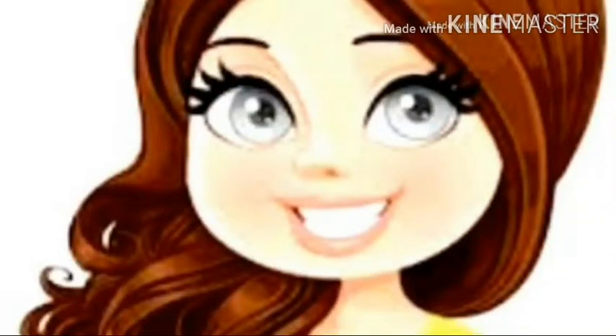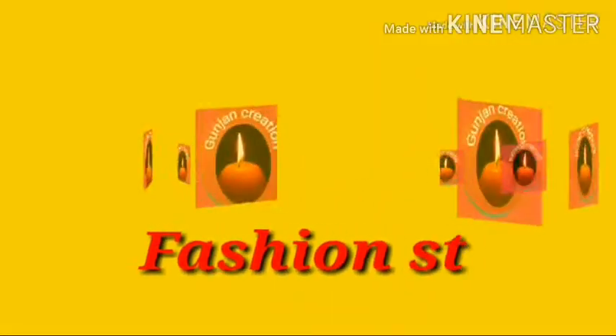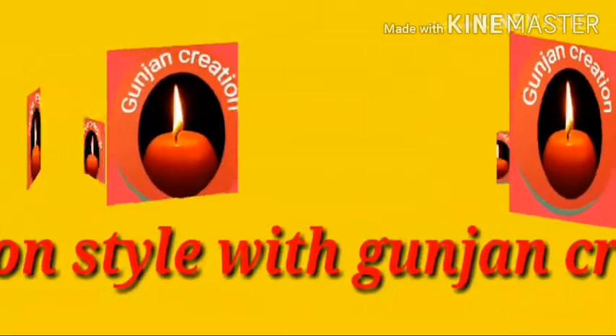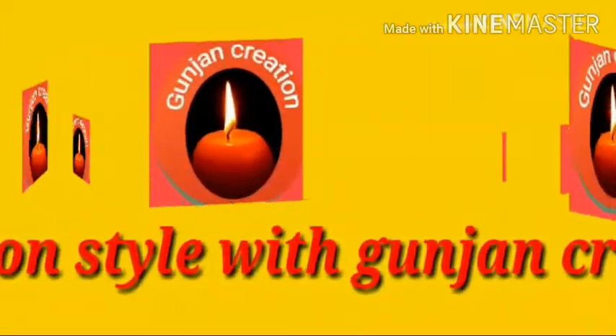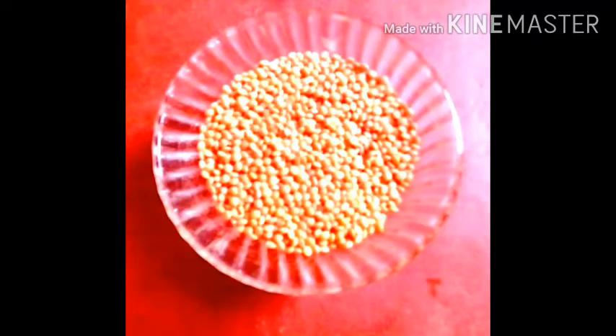Hello everyone, welcome back to Fashions Tired with Gunchan Creation. I am Gunchan. Today,